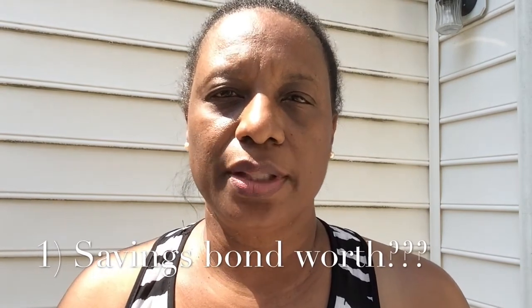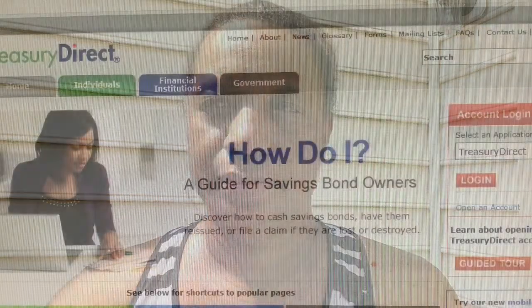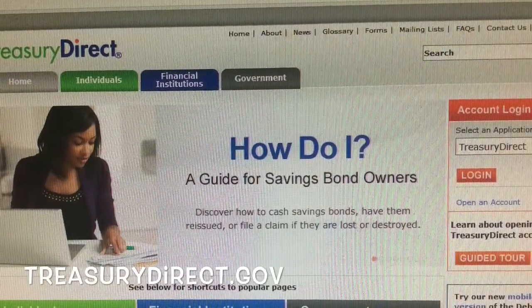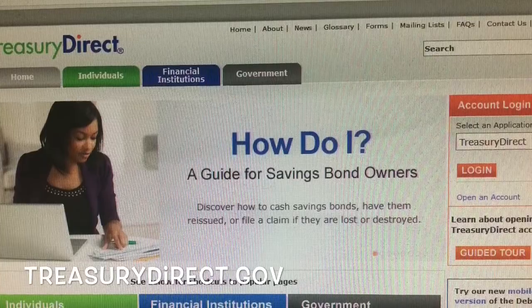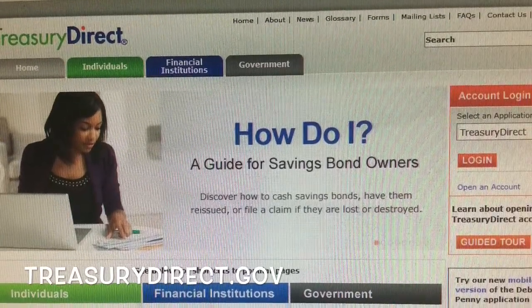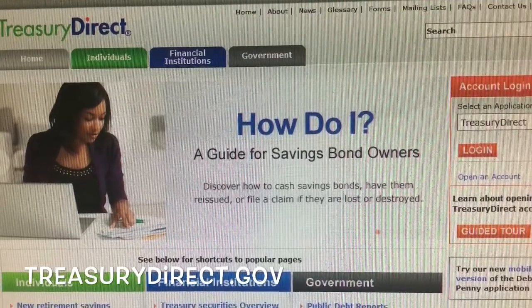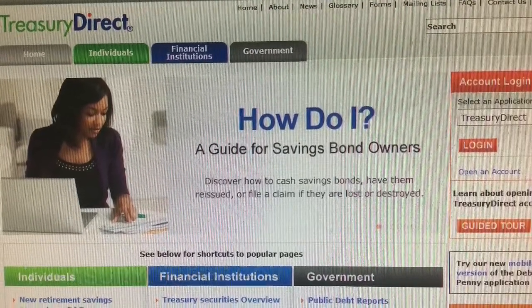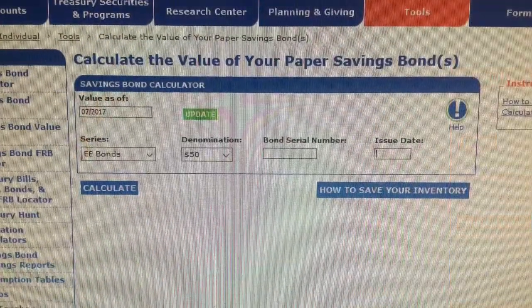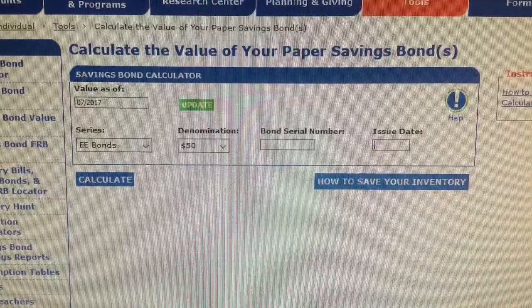Step 1: Determine how much your savings bond is worth. Log into TreasuryDirect.gov. Under the tab Individuals, go to Tools, Savings Bond Calculator, and get started. You should see the Calculate the Value of Your Paper Savings Bond page.